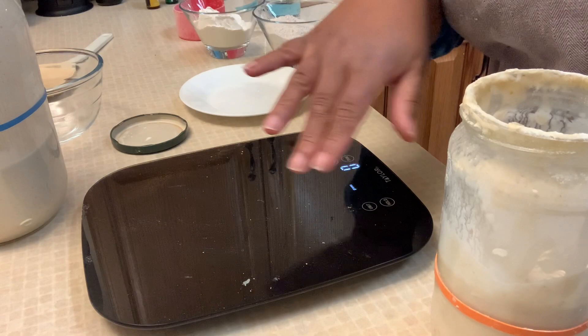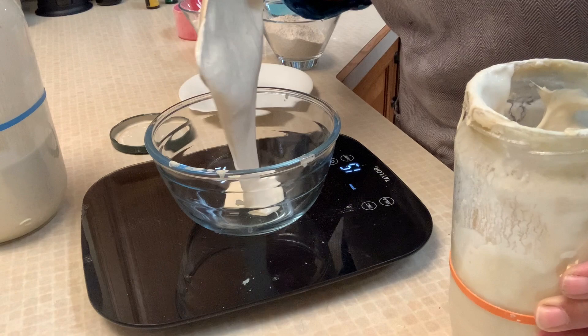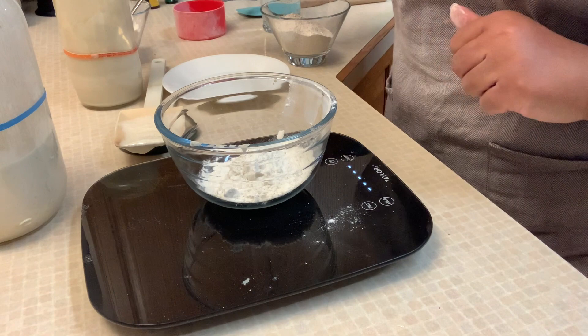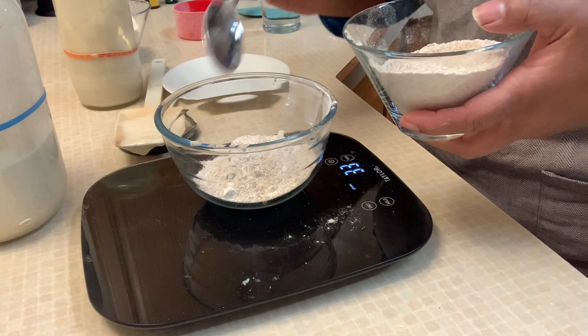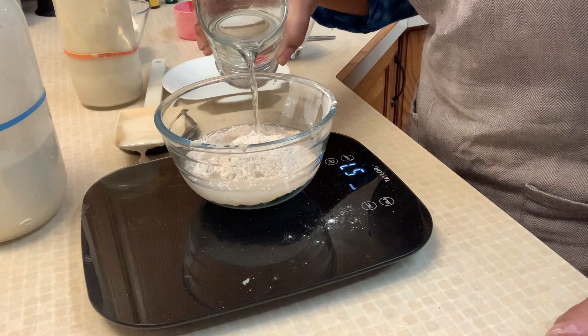I first start with my bowl and tare it to zero. Then I'm going to take 35 grams of sourdough starter — I just watch it and tare it. Now we're going to add 35 grams of high protein bread flour, tare it again, and add 35 grams of whole wheat flour. And we're going to add 70 grams of warm water, just let that drizzle in slowly.